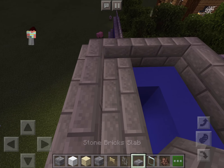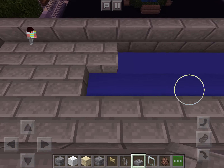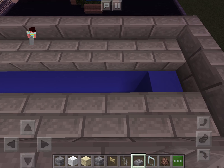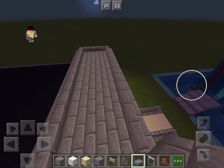One thing to note: I put some fence gates there. I forgot about this when I was doing the video, but I am actually going to put some stone brick slabs along the top so it looks better.